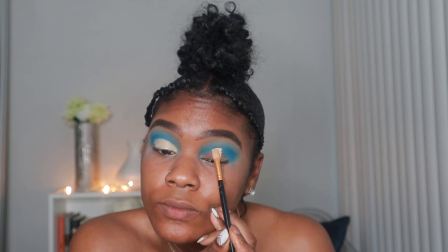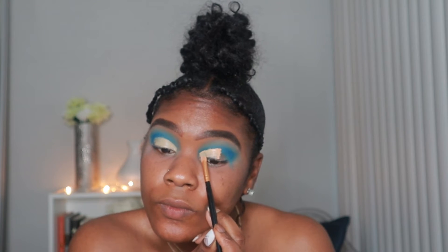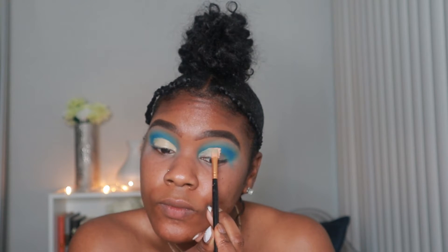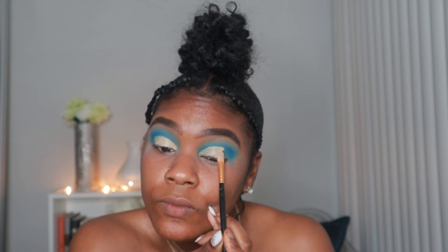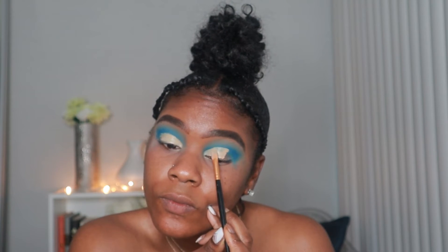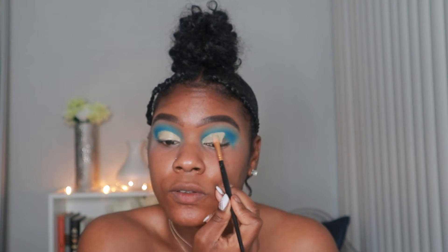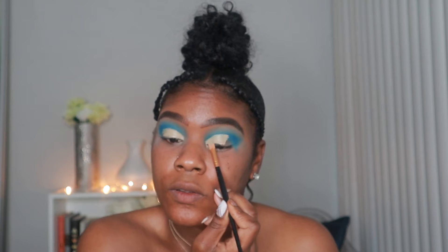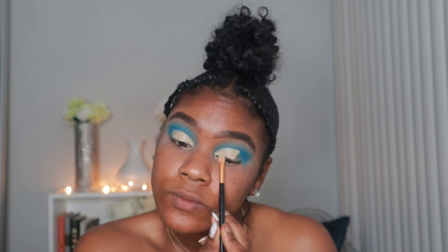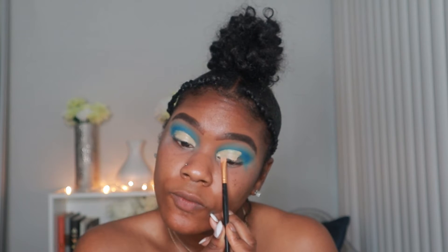I'm taking that same concealer we used in the beginning, the Creamy Beige by LA Girl Pro Conceal, and I'm going to carve out my lid. I literally just put the product on and make the brush do all the work — turn the brush to the side and flick out the ends, so once we set this concealer it'll blend nicely when we go back in with that blue.